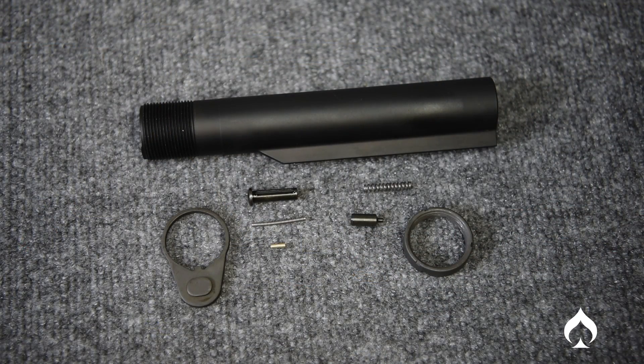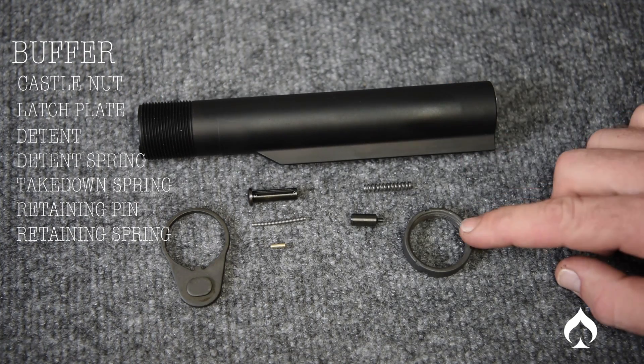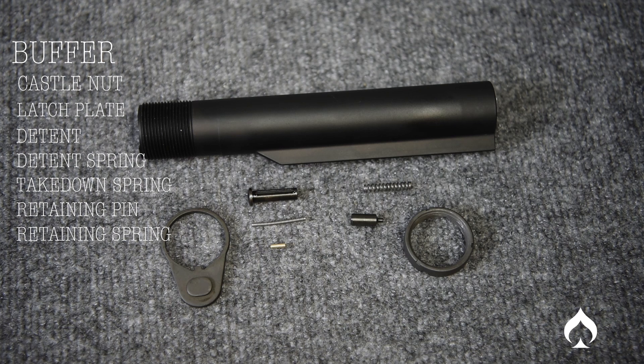We have the rear takedown pin and the buffer retaining pin and spring. We are also going to need the buffer tube, castle nut, and latch plate for this. Those last three items are not included in an LPK; however, you do need them to achieve the end of this install.